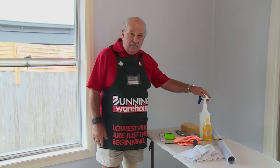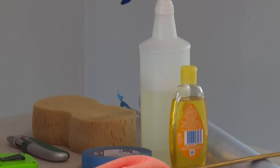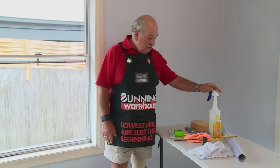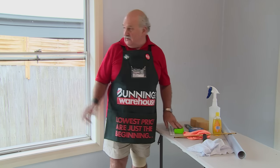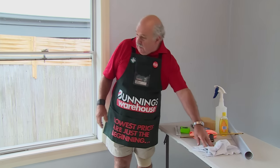We have our tools down here: a bottle of water mixed with a few drops of baby shampoo. Always use distilled water or bottled water if you can — it's nice and pure. We have tape for holding the frosting up, and a tape measure to measure the window so we know what size our frosting is going to be.